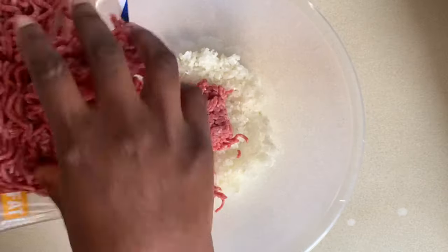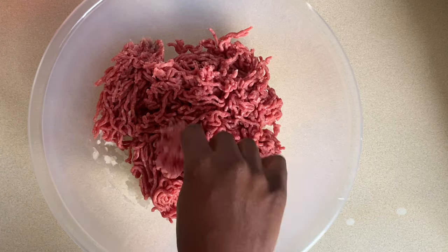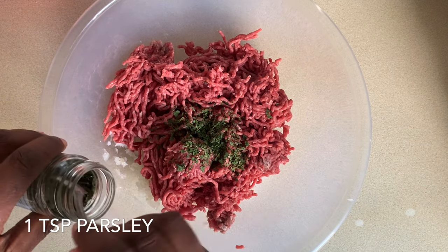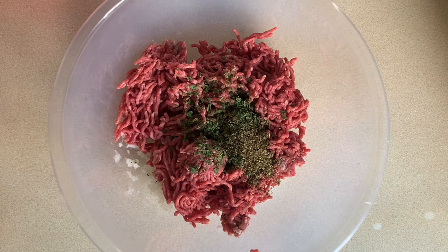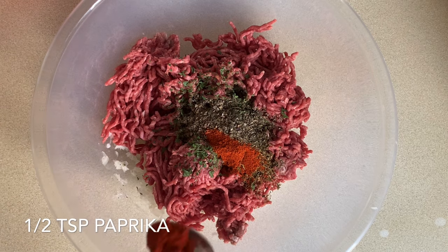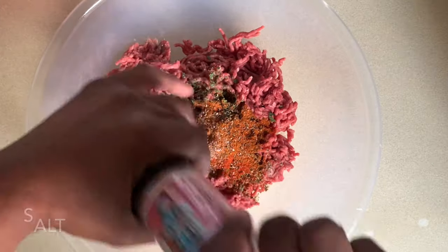To my onions and garlic I'm adding my mince beef, this is just 500 grams. Now I start adding my herbs and spices. You can of course add any of your favorite herbs and spices at any amounts you'd like, but today I'm going to be using one teaspoon of parsley, one teaspoon of oregano, one teaspoon of mixed herbs, a teaspoon of basil, half a teaspoon of chili powder, half of paprika, a teaspoon of all-purpose seasoning, a generous amount of black pepper, some salt, and half a teaspoon of white pepper. I will leave the full list of herbs and spices I used in the description box below.